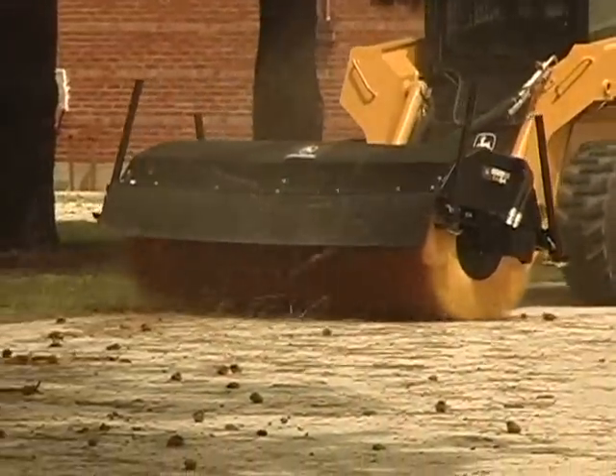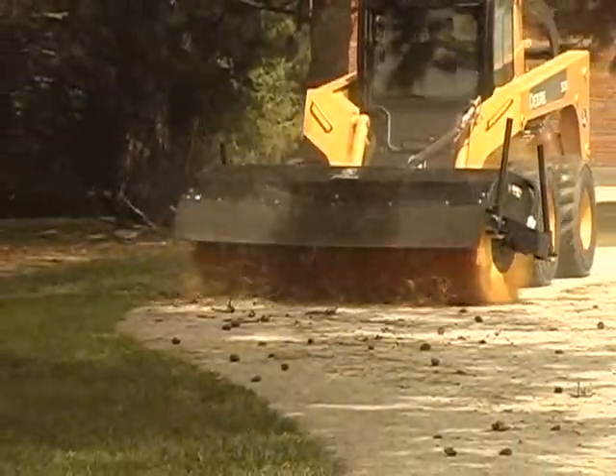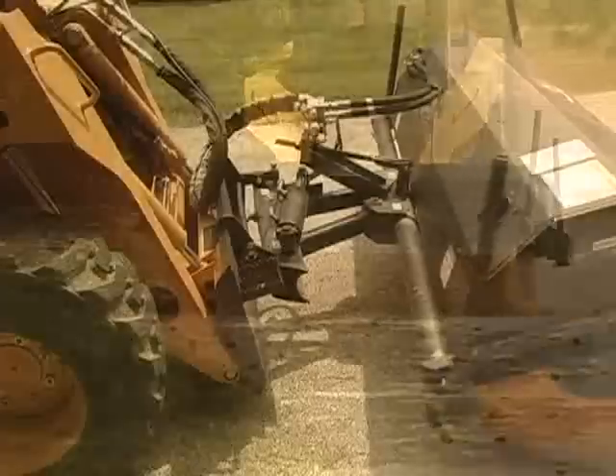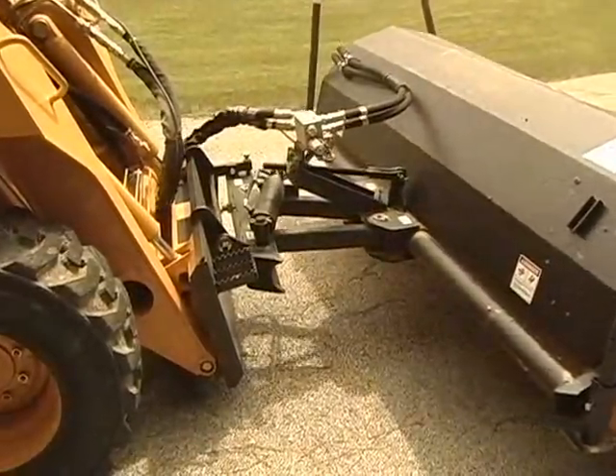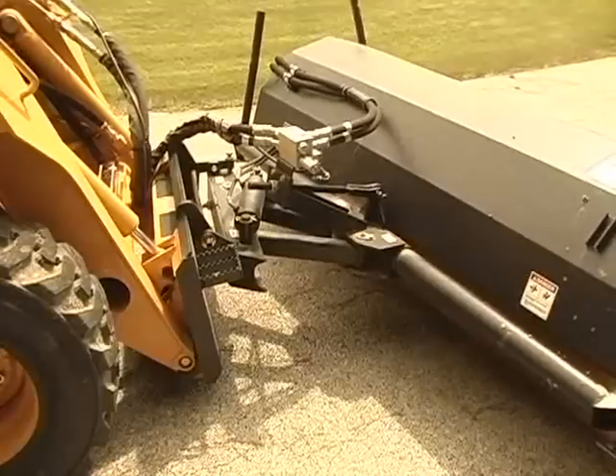The angle broom features a standard rubber deflector to keep dust down and debris away from the operator. Parallel swing arms allow the hydraulic angling of the broom to stay centered on the skid steer throughout the entire swing.